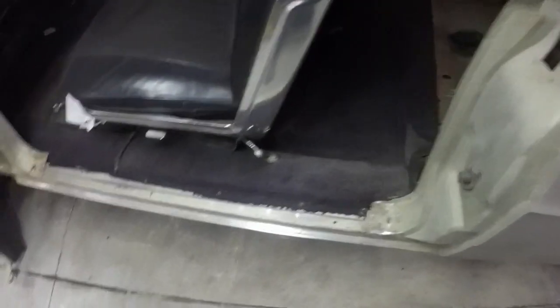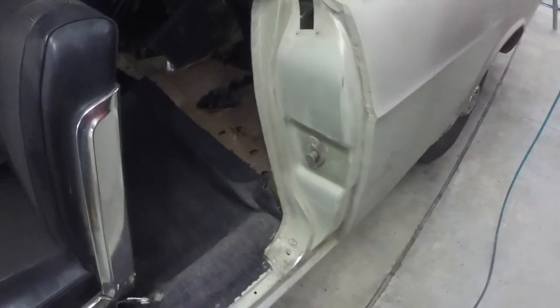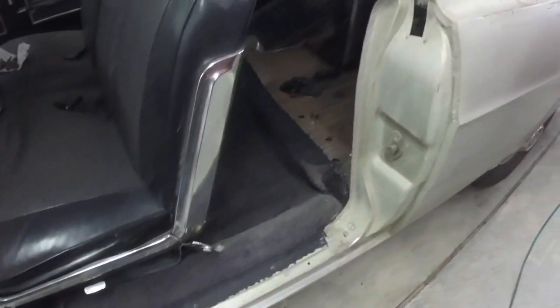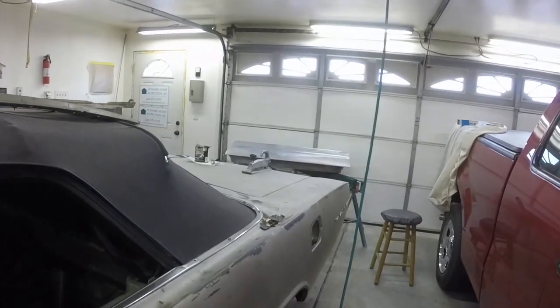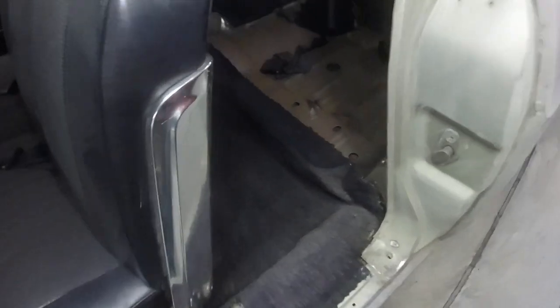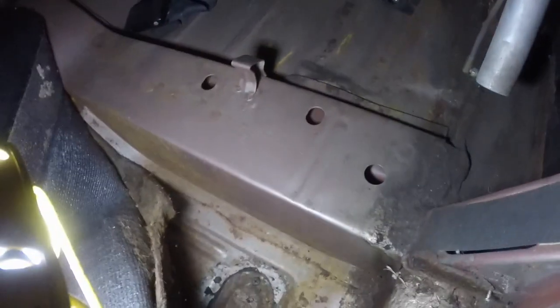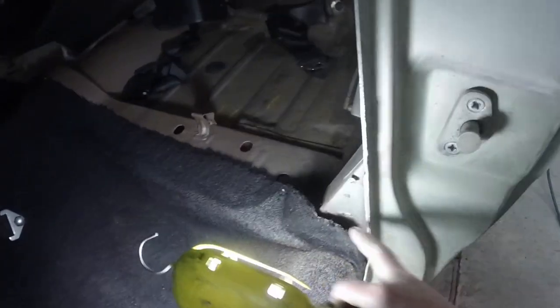I decided I'm going to sand out the door jamb — I've got to get the striker off and get that ready to paint. If we get a nice day I'll paint the door jamb, and the door will be ready for paint by Sunday or Monday. I pulled the carpet back just a little bit to see what the floors look like inside — super nice floors. That little plug thing has a little surface rust but the rest is solid as a rock.